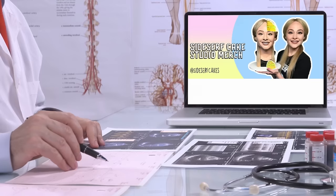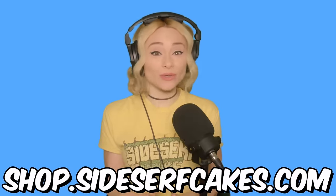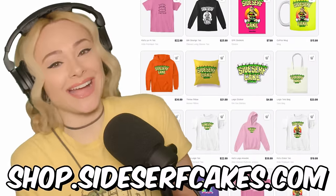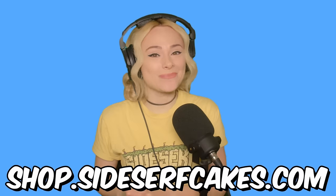Do you wear clothes or know someone who does? Get yourself some more by heading over to shop.sidesurfcakes.com. That's where you can get some Sidesurf Cake Studio clothes. We also have coffee mugs, stickers, beach towels, all kinds of stuff. I'll put a link below so you don't get lost on your way to the store. And now back to the cake.